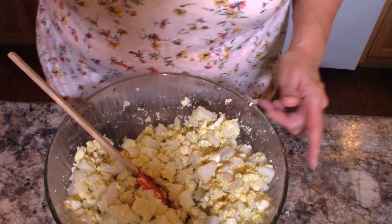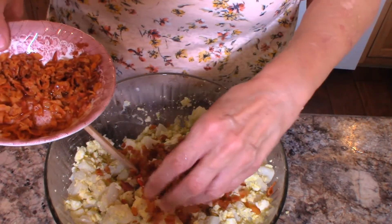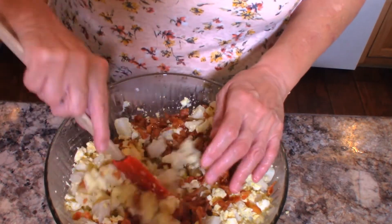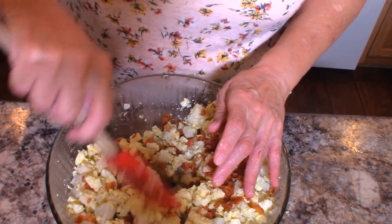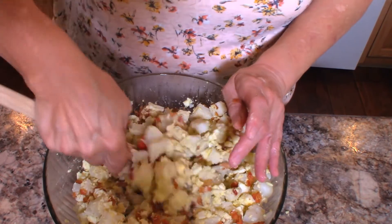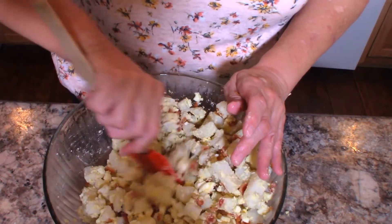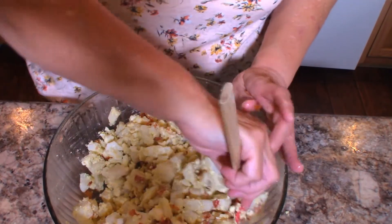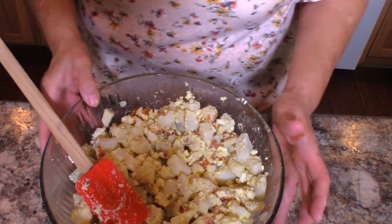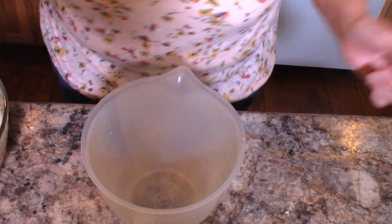Now to that, this is one pound of bacon that I cooked and crumbled. I'm going to reserve just a little bit of that out to put on top. I actually hard boiled a dozen eggs but saved out a few because I want to use them as a garnish. So I have my onion, bacon, and egg all mixed in with my potatoes, and I'm going to set this aside while we make a dressing.